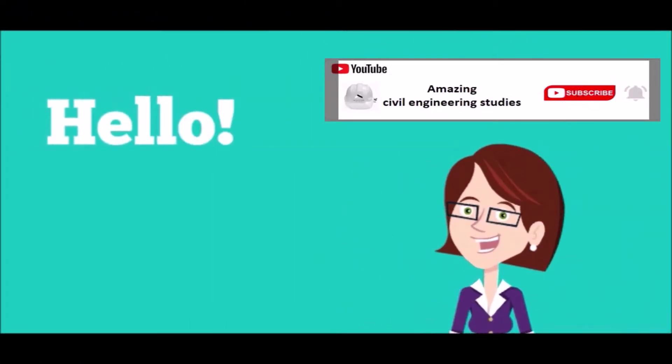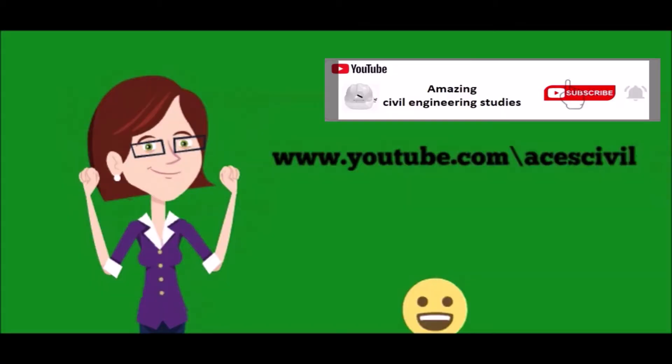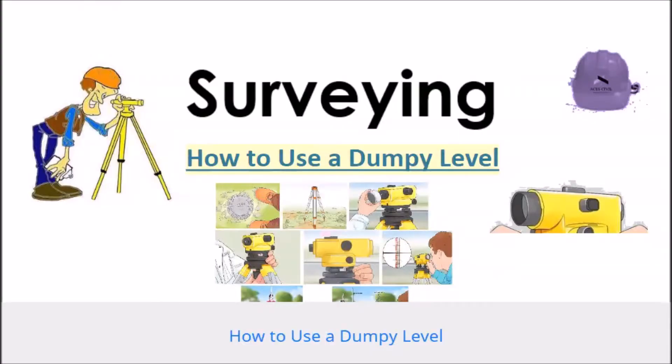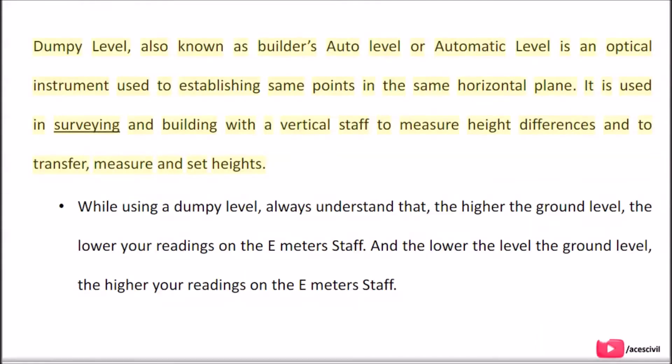Hello viewers, welcome to the channel Amazing Civil Engineering Studies. In today's video we are going to discuss how to use a dumpy level. A dumpy level, also known as a builder's auto level or automatic level, is an optical instrument used to establish points in the same horizontal plane. It is used in surveying and building with a vertical staff to measure height differences and to transfer, measure, and set heights.